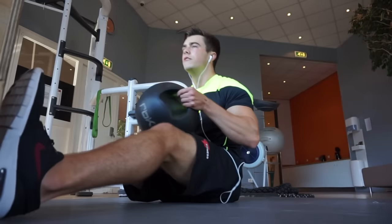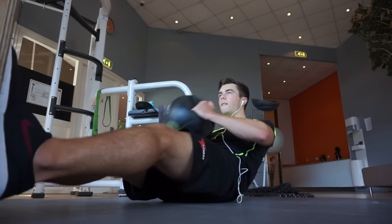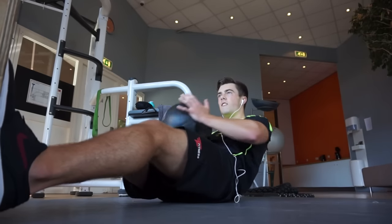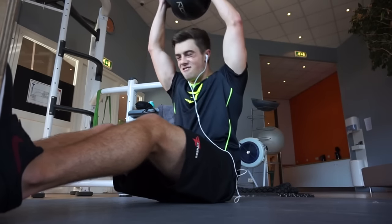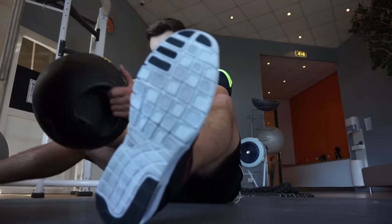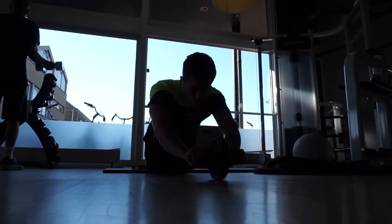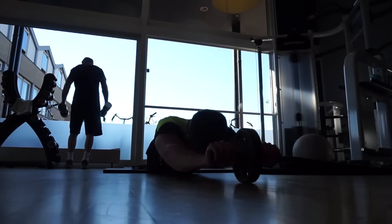Then some ab exercises. I tried hanging leg raises with a medicine ball between my legs — it was very heavy and hard to balance because your legs are spread apart more. First time doing it so I need to get used to it. I did three sets of eight. I supersetted that with Russian twists, ten reps each side, plus lying leg raises which you really feel in the upper abs. Then I did rollouts to finish: three sets of eight to twelve reps.